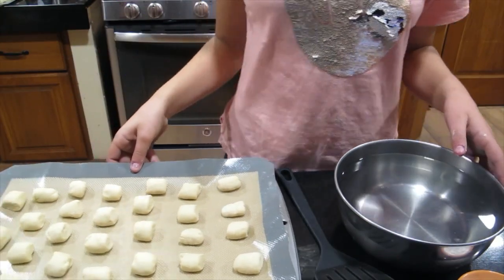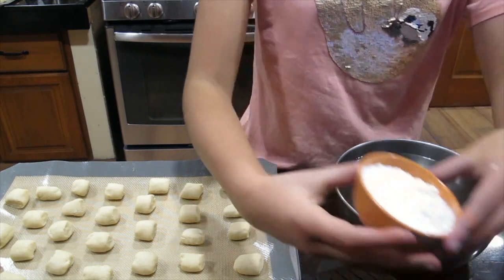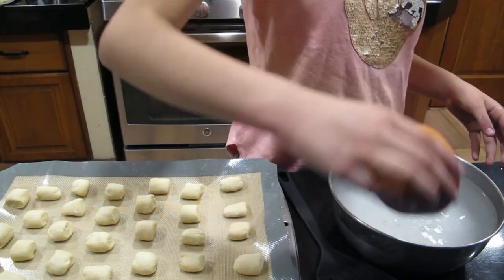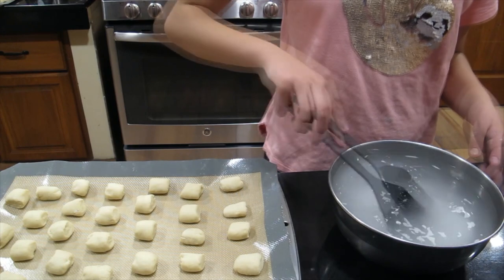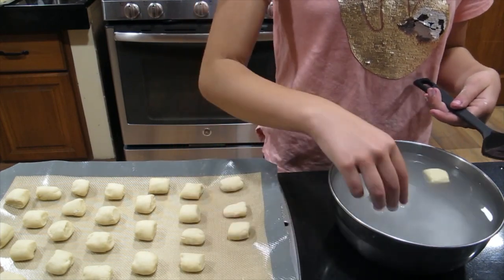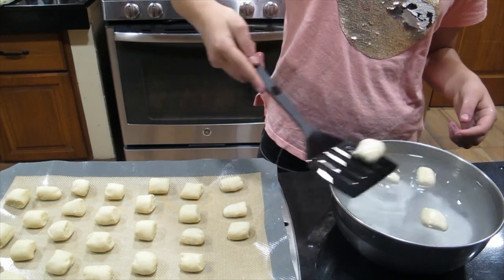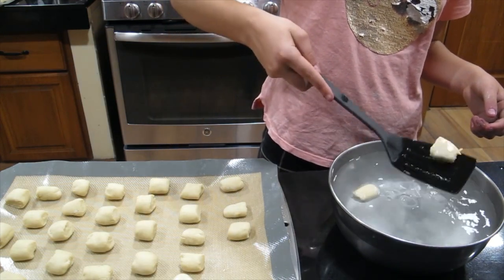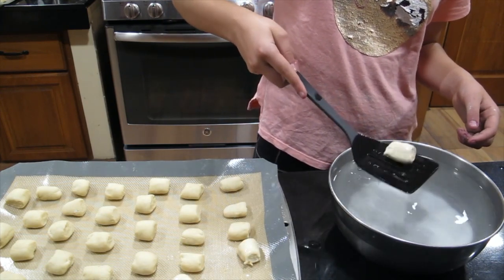We're going to put the bites on parchment paper or a silicone baking mat. Before we bake our bites, in nine cups of warm water we're going to add half a cup of baking soda and mix until it's all incorporated together. We're going to put our bites into the water for 10 seconds, then take them out with a spatula or spoon and place them on our baking mat or parchment paper.